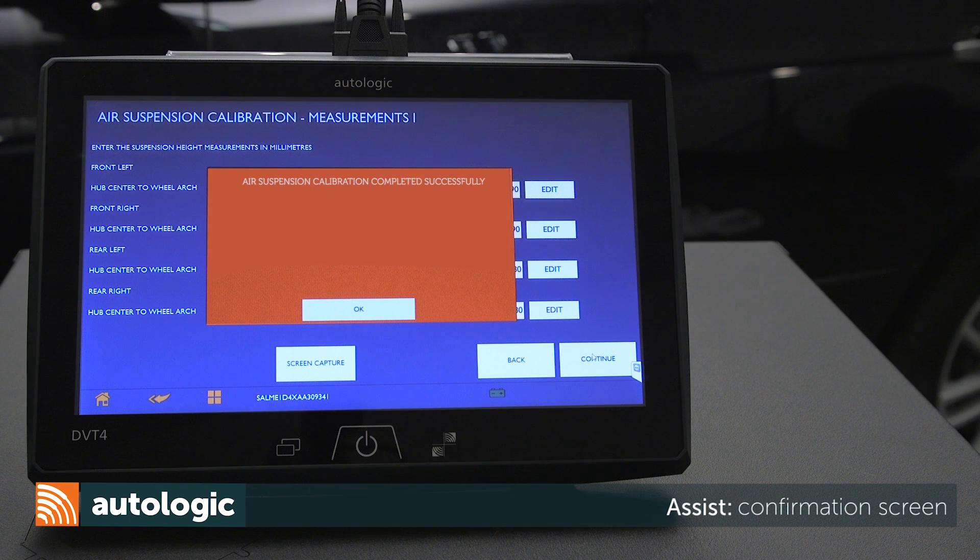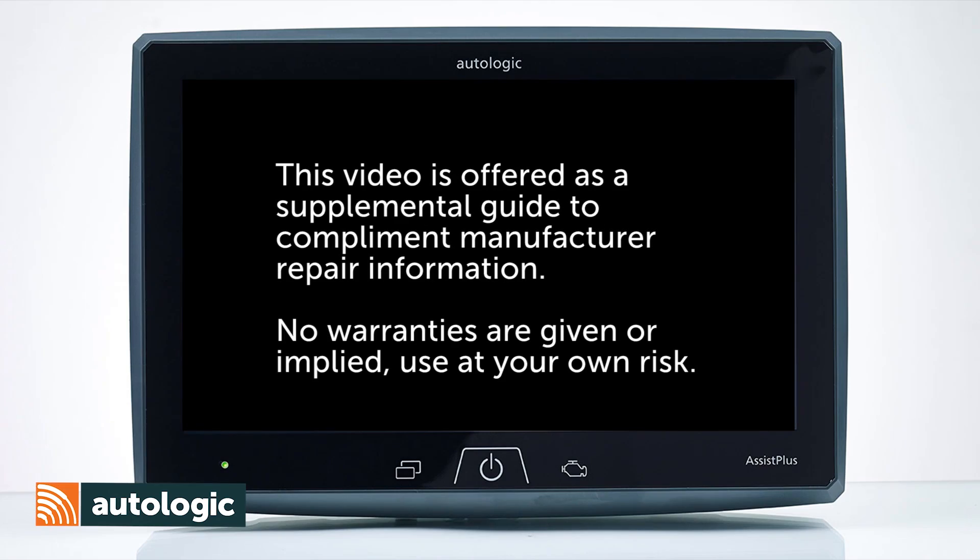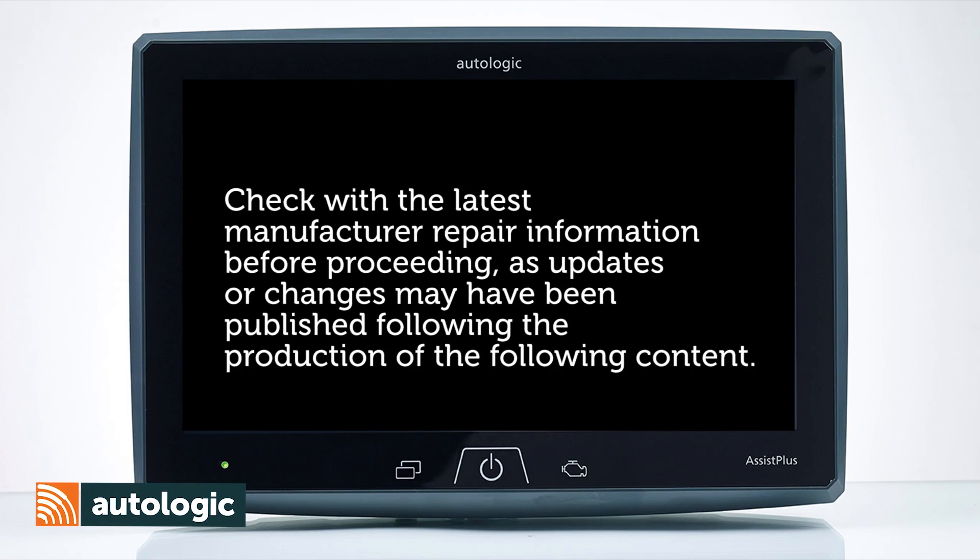On the following screen, you will receive a confirmation of a successful calibration. If calibration fails, check and repair faults as needed. Select OK to end.